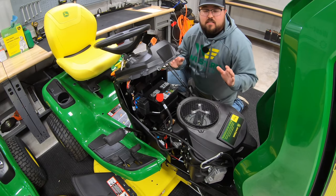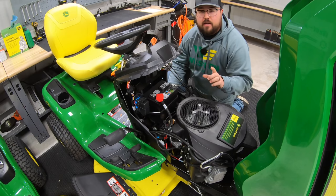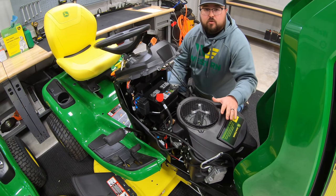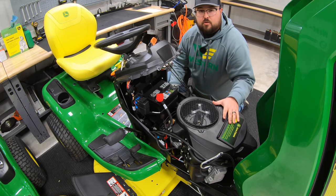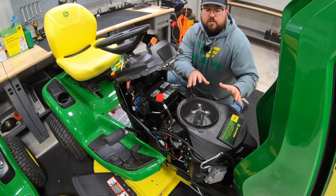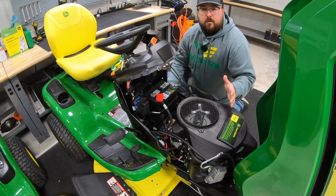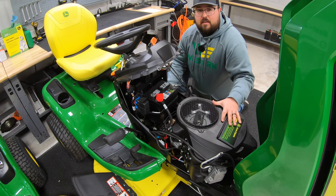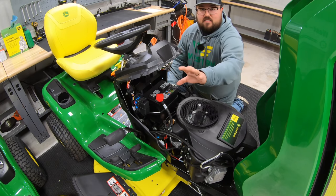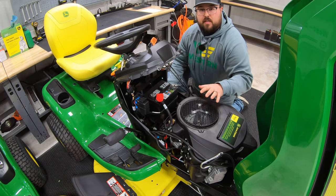On the X300 series this series is going to be predominantly Kawasaki engines. You are going to have one Briggs and Stratton option, which will be the cyclonic engine — that upgraded Briggs and Stratton from the S100 series — and that'll only be on the X330. But once you get past that we're moving to the Kawasaki FR series engines that range from 21.5 horsepower up to 23 horsepower. That Briggs and Stratton engine on the X330 is a 22 horsepower. So the big difference is the S series is predominantly Briggs and Stratton, while the X300 series is predominantly Kawasaki.